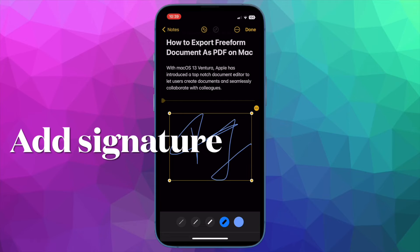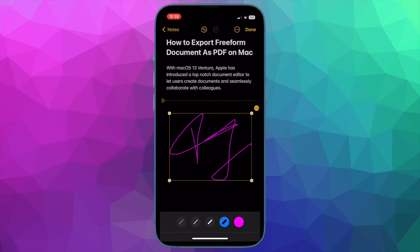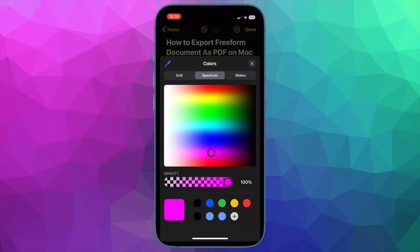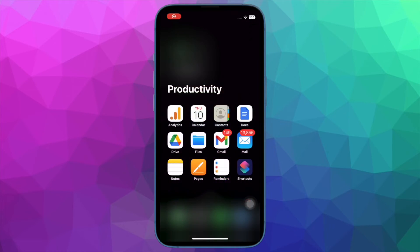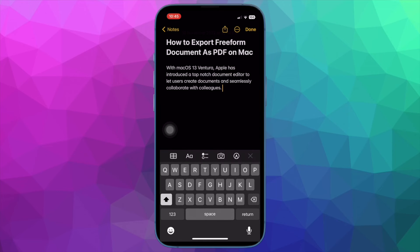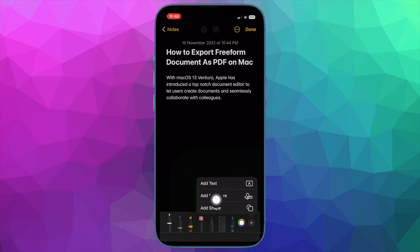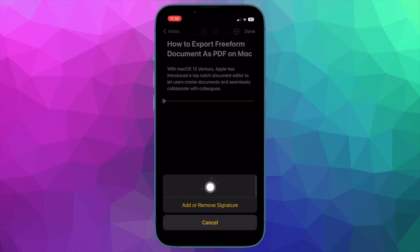Next up, I'm going to show you how to add a signature to notes on your iPhone or iPad. Once you have created a signature, adding it to a note is as easy as it can ever get. Open the Notes app and then head over to the note where you want to add a signature. Tap anywhere on the screen to bring up the software keyboard, then tap on the markup tool. After that, tap on the plus button at the bottom right corner, then select Add Signature in the menu and tap on your signature to add it.